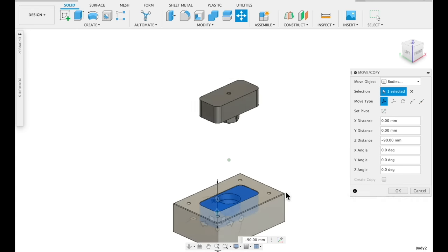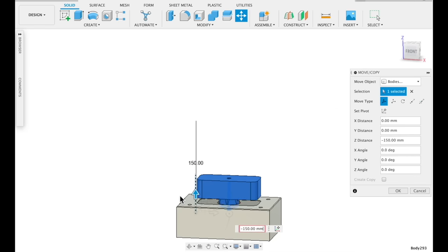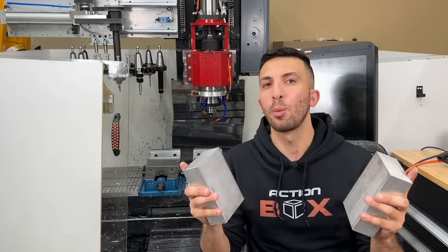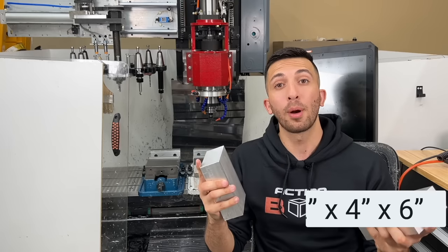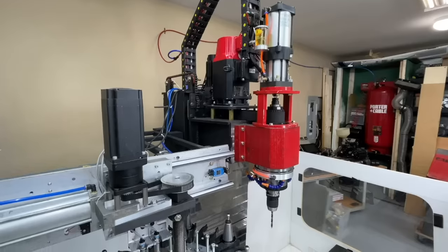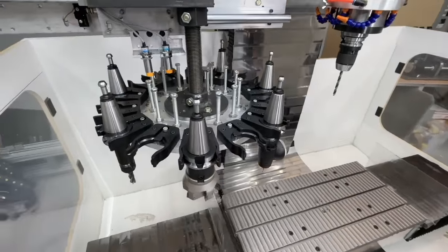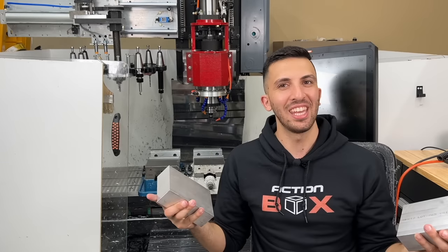The first step is to design a general pocket shape — I just chose this rectangular shape arbitrarily. We got this raw material from our local metal supermarket: 2x4x6 inch blocks of aluminum. We're going to process these on our DIY CNC machine right here, which is about a year old and has been holding up really well. We've been cutting aluminum, steel, and even stainless with it.